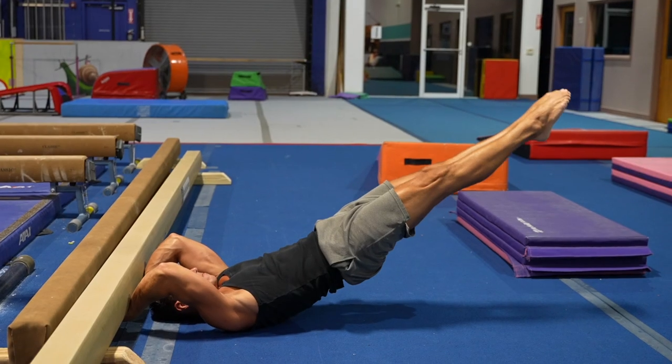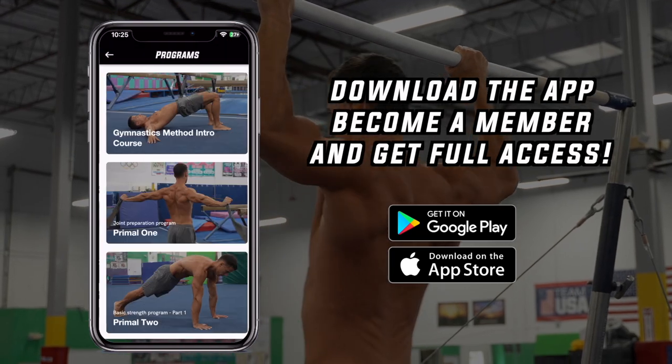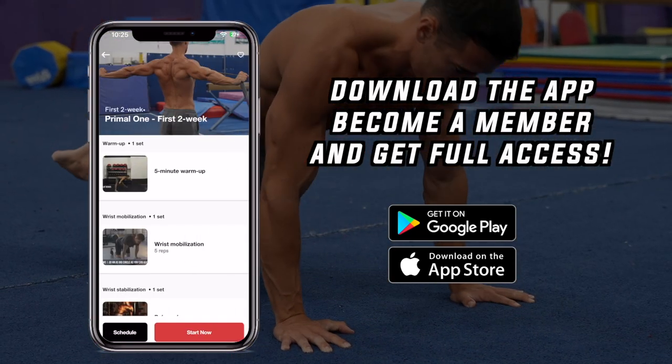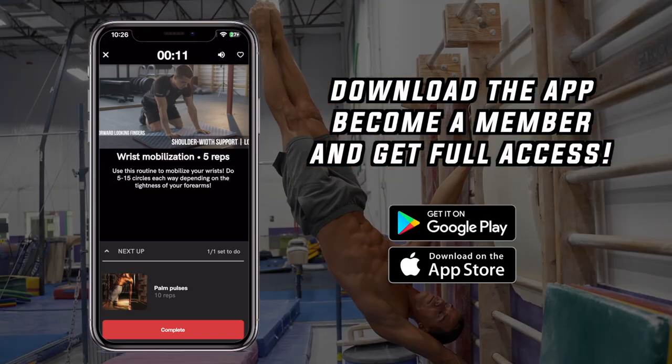The other big secret of insane gymnast strength is core strength, which I already talked about on the channel. If you want to focus on these two areas, click the link below and download the Gymnastics Method app in the App Store or Google Play Store and start a free four-week intro course now. If you want to get started with the full system, with the full body joint preparation program, become a member and get full access to all the programs, tutorials, series, and much more.